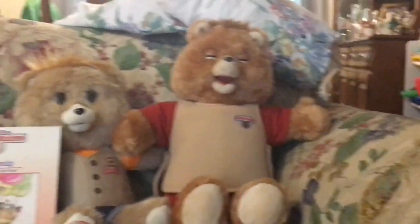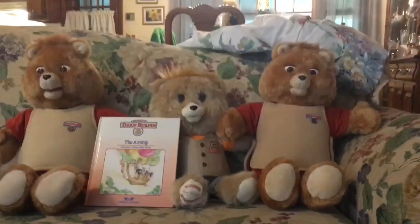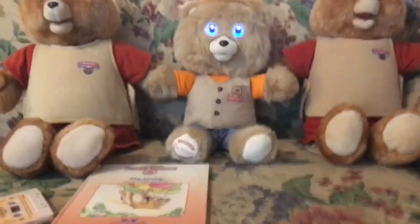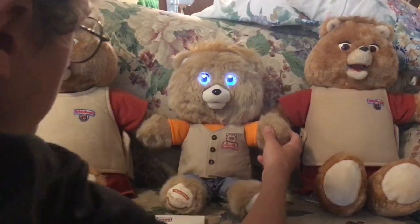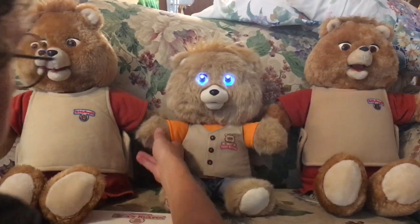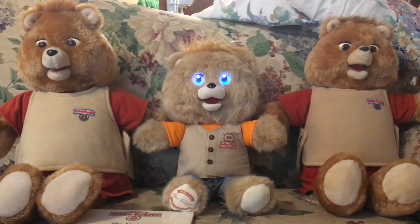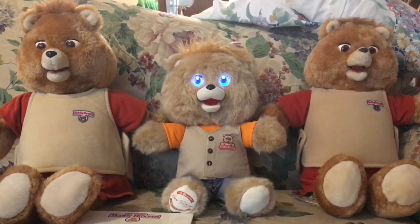Now we're going to be testing out this guy right here. Let me turn this guy off. It's good sound quality for a plastic one in my bag. He does work too — he works great. He switches his stories. I'm pretty sure there's a secret message in this, or something that someone said on YouTube. I'll have to check on that later.